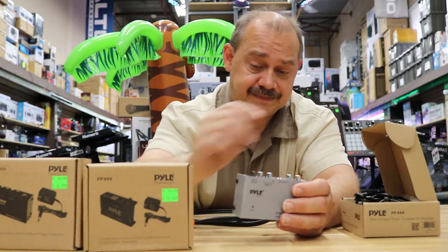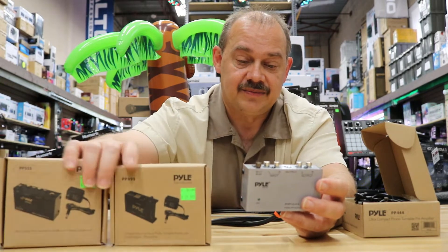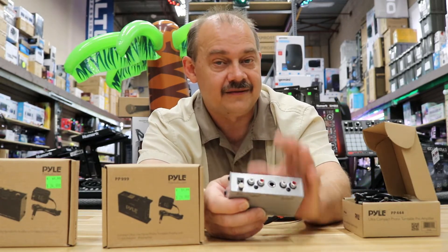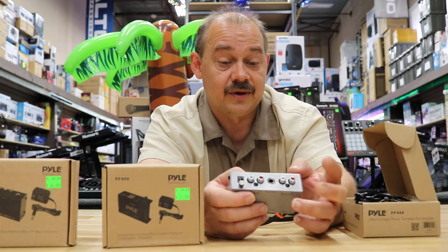Don't forget to plug it in with the AC adapter that comes included. Back to the differences: the PP444, the original one, has a quarter-inch jack, so if you're hooking up to a mixing board that'll be a handy feature. If you're hooking up to a home stereo or other equipment, you're probably just going to use RCA jacks.